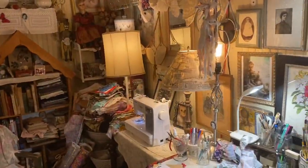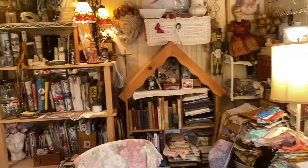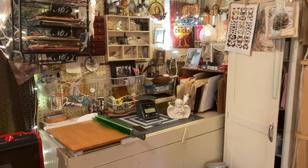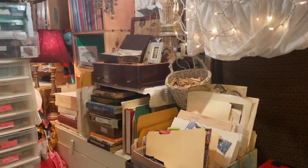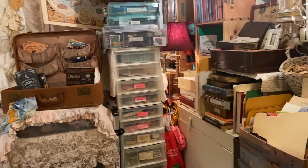Hey, everybody. It's Lynn from A Bit of Birdsong. You've seen the studio before, but I wanted to show it to you again. I've been really doing a lot of cleaning out and getting it exactly like I need for it to be, once again, to support my choices to do art and journaling full-time.